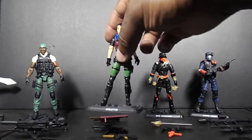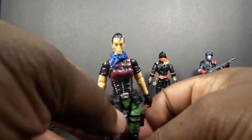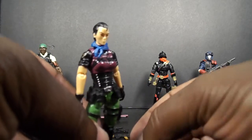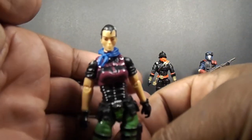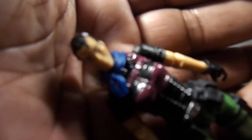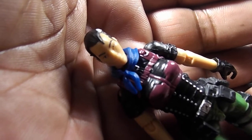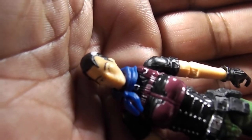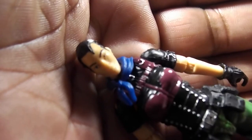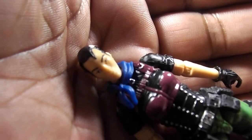I like female figures so this one is pretty cool, though I do have some issues — the main one being weapon storage, but I think this is a pretty cool figure. The head sculpt — her eyes are a little wonky. She's got a scar on her left eye so it's supposed to be smaller, but it still looks funky. Make sure you find one that looks pretty good.